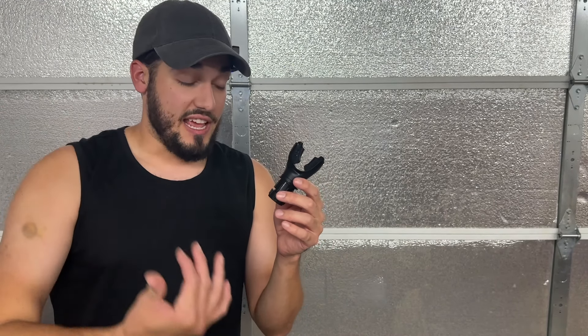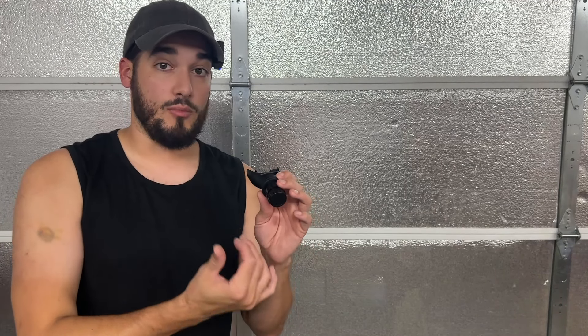What I noticed right away when doing exercises with this was I was definitely labored in my breathing. I felt like I had to use my chest muscles a lot more to get the air in and out of my diaphragm. Over time that's going to help strengthen those muscles so that I'll be able to breathe more clearly.